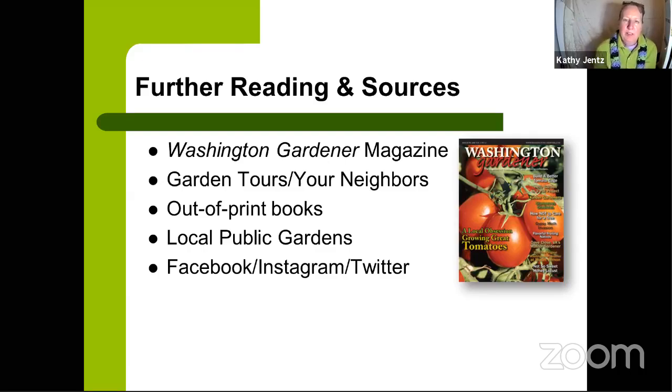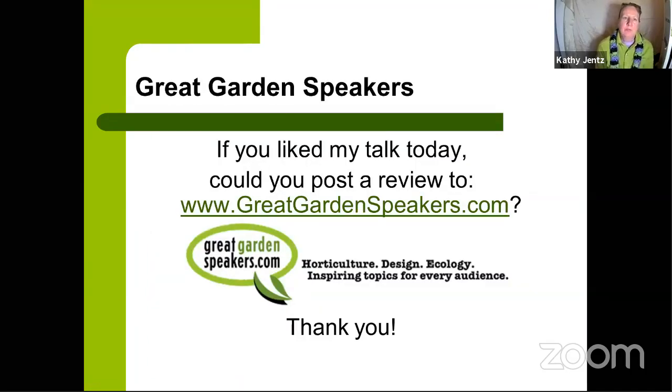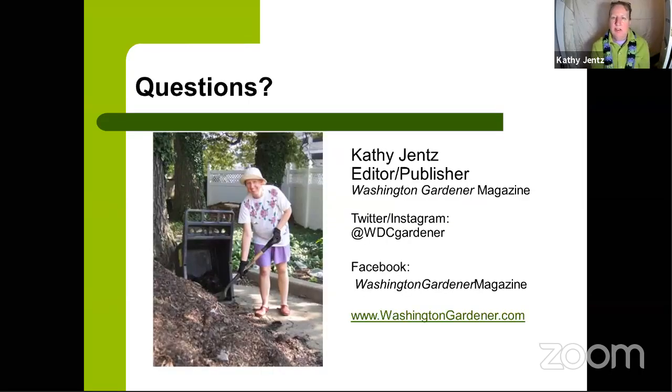Follow local gardeners on Facebook, Instagram, and Twitter to exchange tips and seed recommendations. You can find me at @wdcgardener on Twitter and Instagram, Washington Gardener Magazine on Facebook, and at washingtongardener.com or washingtongardener.blogspot.com. The Garden DC podcast is also available wherever you listen. If you enjoyed today's talk, please leave a review at greatgardenspeakers.com — search for Kathy Jentz.